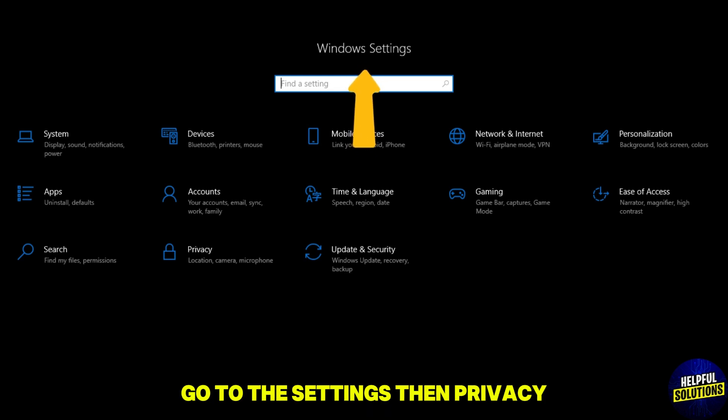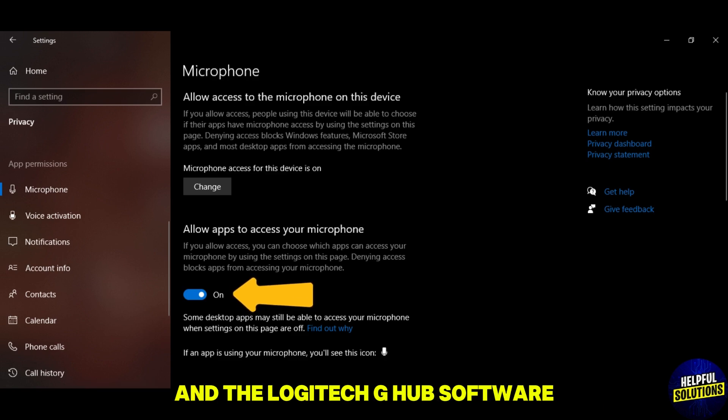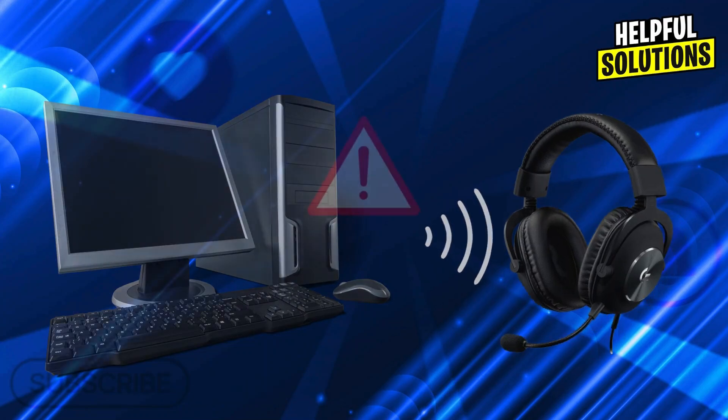Number four: check microphone privacy settings. On Windows 10 and 11, go to Settings, then Privacy, then Microphone. Ensure access is enabled for apps and for the Logitech G Hub software.